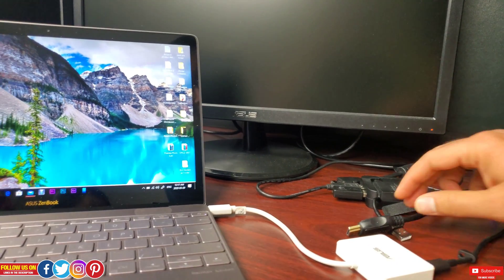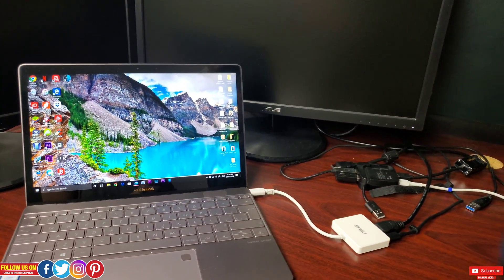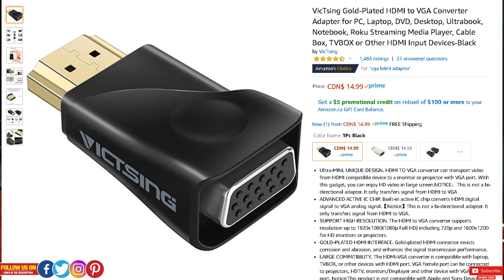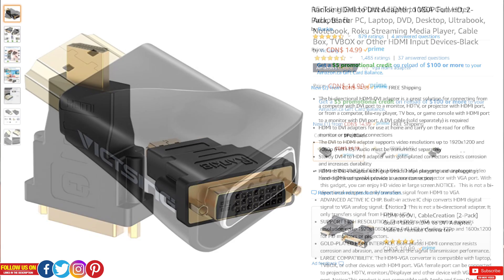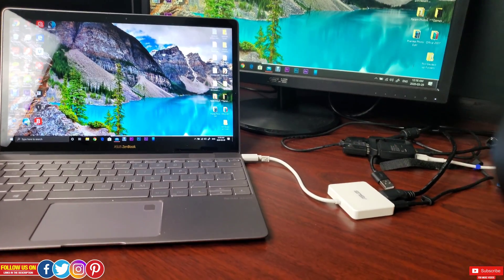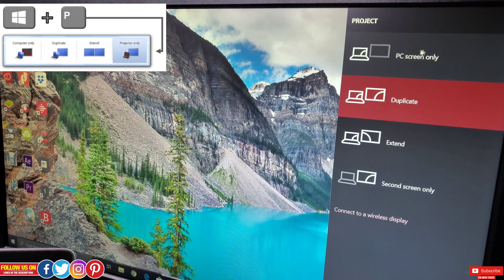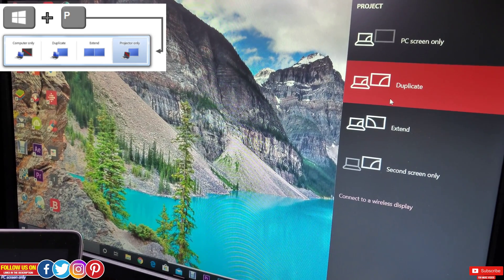Once you have the adapter, you can charge your laptop and attach one monitor via HDMI cable. If your monitor doesn't have an HDMI cable, you can get a VGA-to-HDMI or DVI-to-HDMI adapter for about 20 Canadian dollars — just make sure they are 1080p compatible. Once connected, press Windows + P to get quick projection options and choose between PC only, duplicate, extend, or second screen only. Most people will go with extend or duplicate.